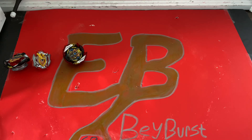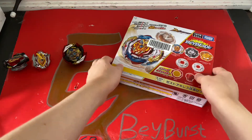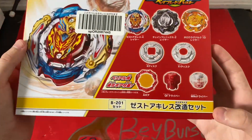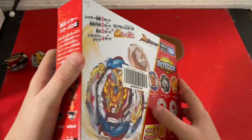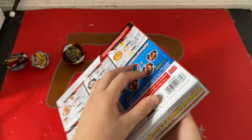Hey everyone, EBBayBurst here back with another video. Today I got Zest Achilles. This is the new Zest Achilles customized set by Takara Tomy. I believe this is B-201, and this bay has 48 modes, so I'm super excited to unbox this thing.